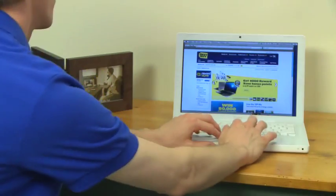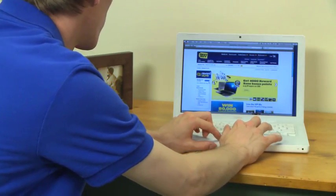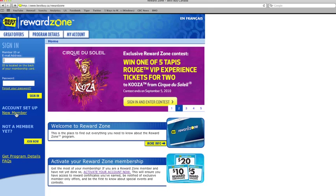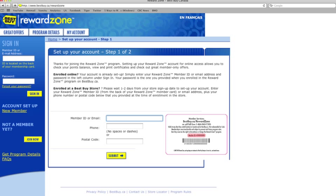Simply visit bestbuy.ca forward slash reward zone and click on the login button. Now, select the new member link on the left side of the screen. Then, follow the two step process by inputting your member ID or email, then phone number or postal code.